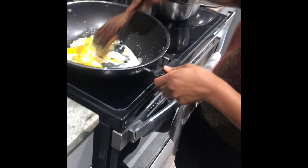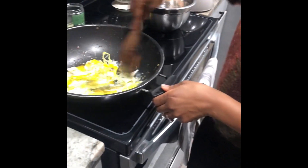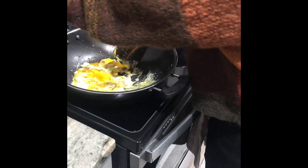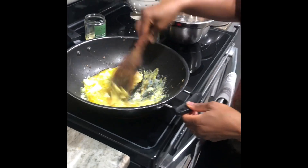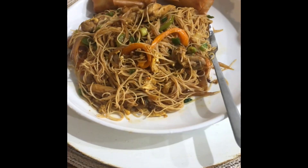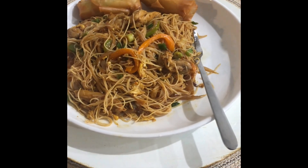This is getting better and better! Look at this plate of goodness — you want to try it, it's so good. When you use Miss Elfi seasoning you will never go wrong, I promise you.